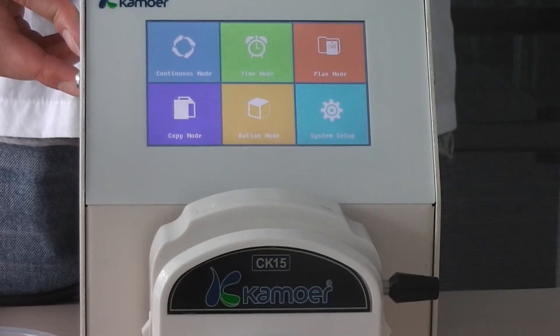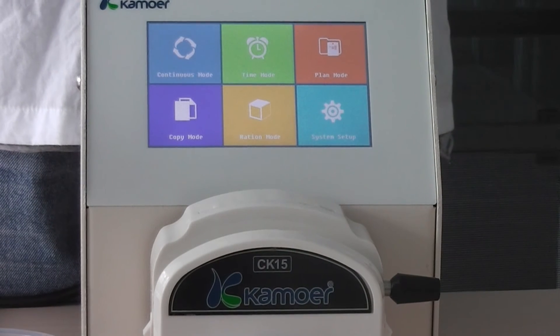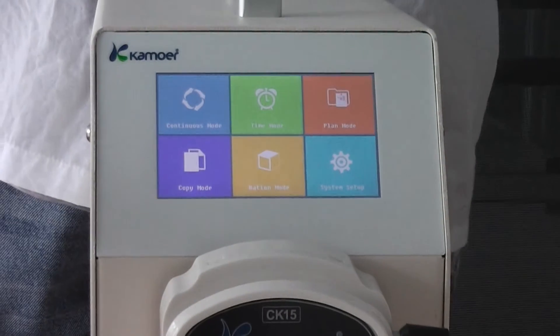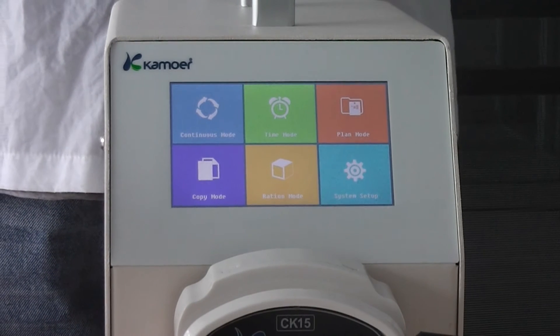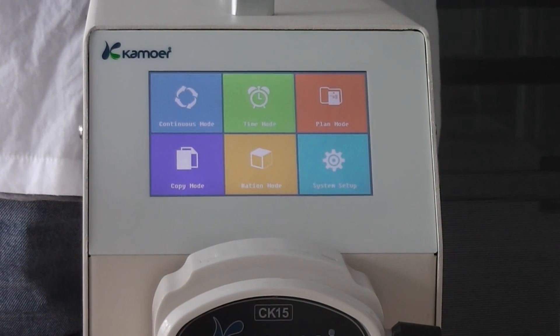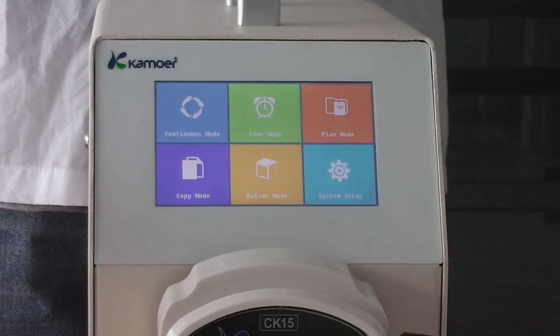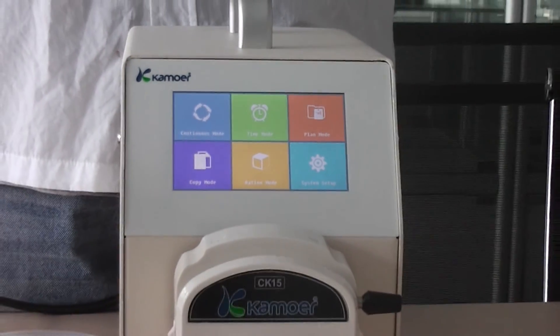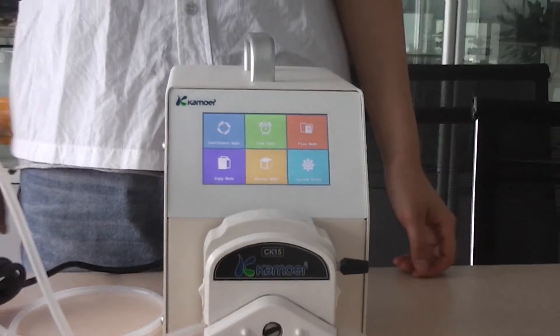That is all the main function introduction of this pump. It's so great to introduce this new fully intelligent peristaltic pump to all of you. Hope my introduction will be helpful for you. Thank you. Bye.